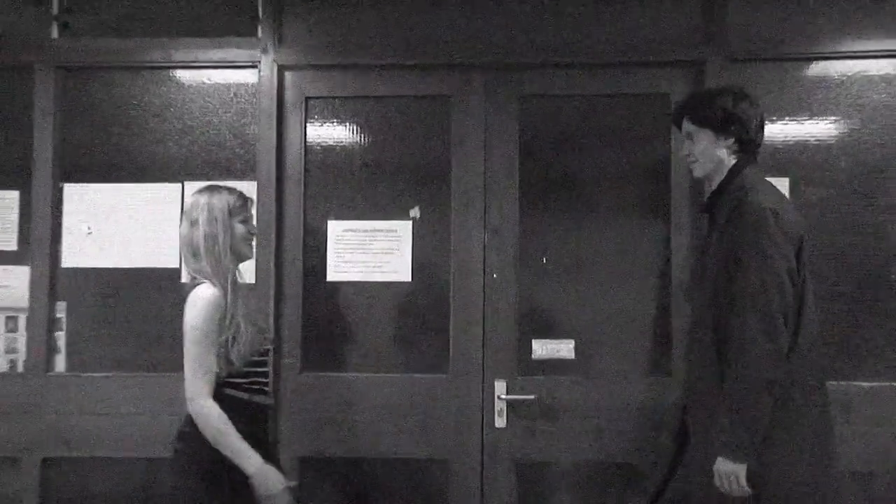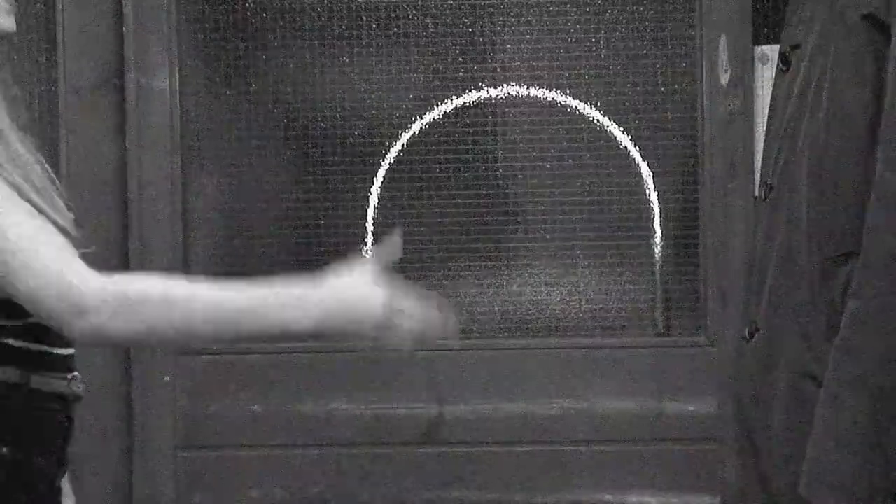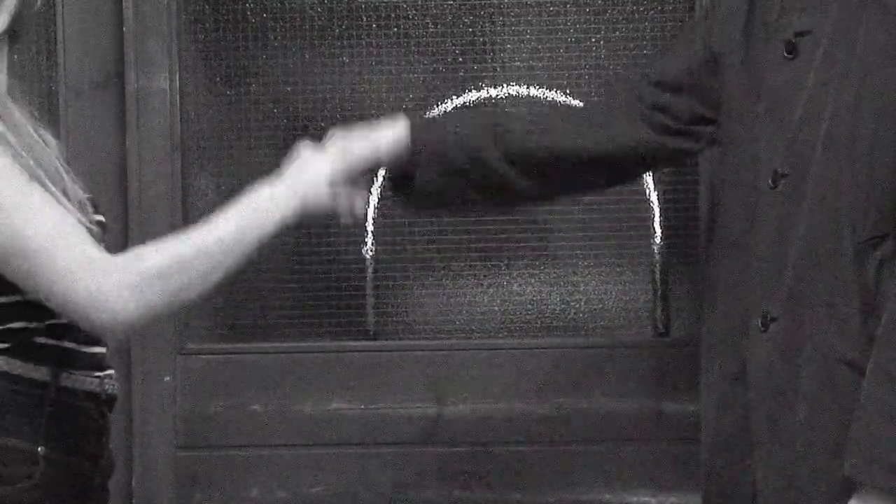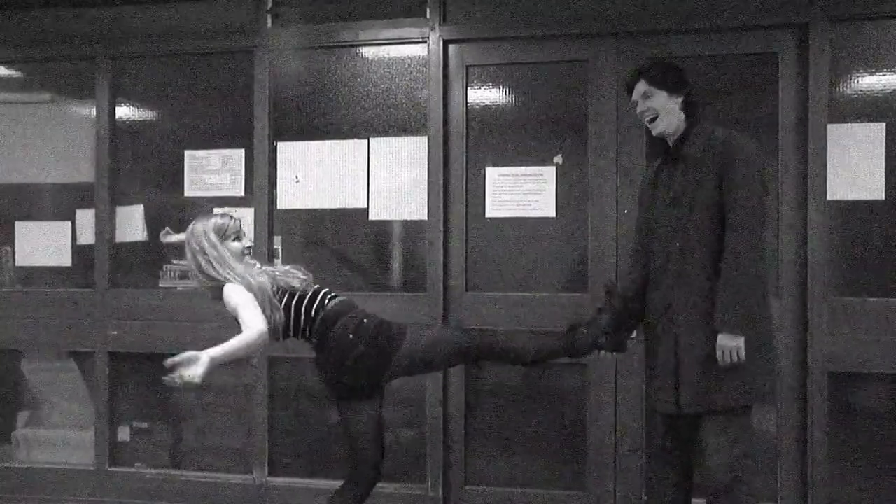The handshake is an excellent way to greet someone you actually like. Simply put out your hand, grasp theirs, and shake firmly. Keep in mind, as it is a handshake, do not shake the other person's foot.